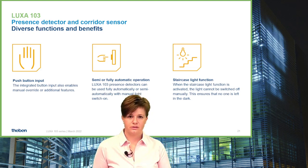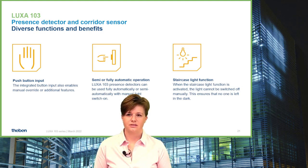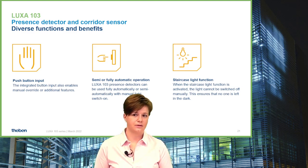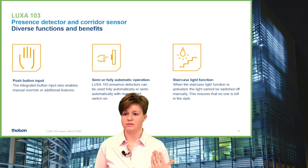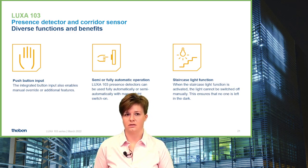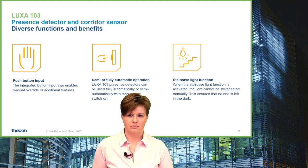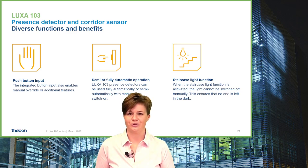Another function only possible with a push button input is the staircase light function, which prevents people from switching off the light. This is especially important in staircases: imagine someone on the top floor entering their apartment switches off the light while someone two floors below is still on their way — that person would be left in the dark. Our staircase light function avoids that.